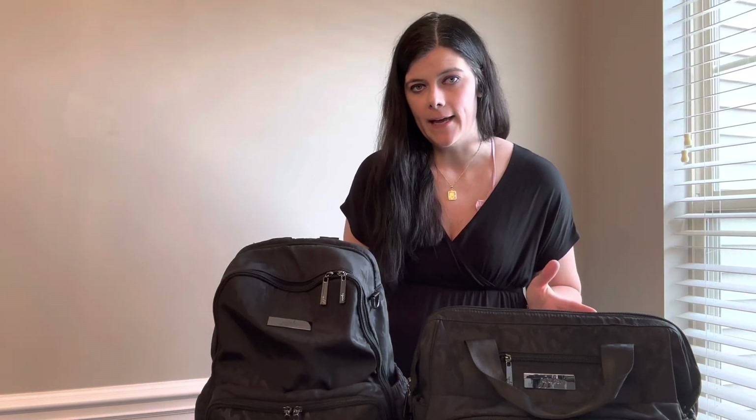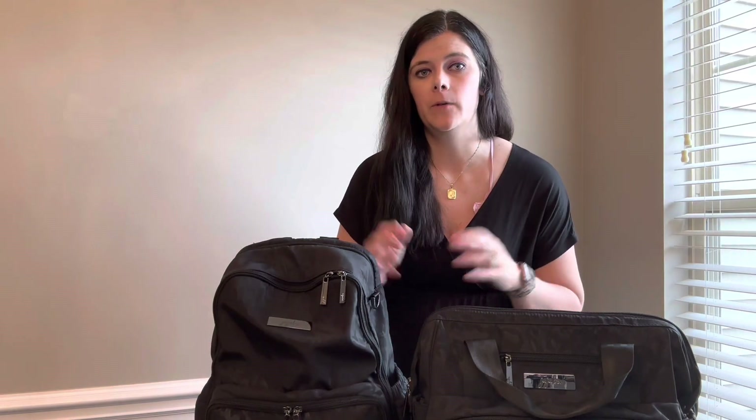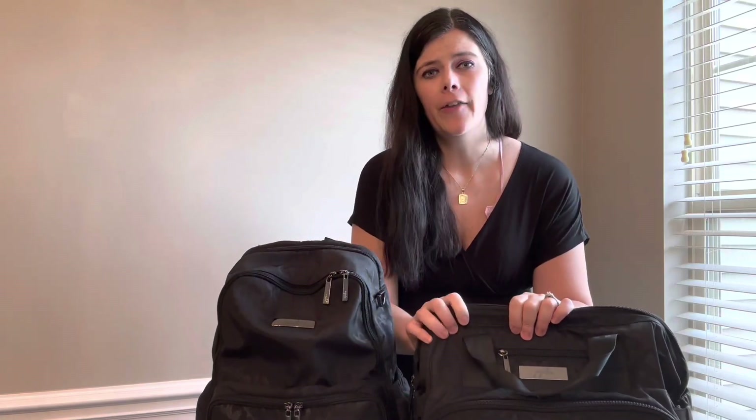Jujubee does offer these style bags in different fabrics, which I think is cool. This is that embossed fabric, and all their bags are machine washable, which is really cool.